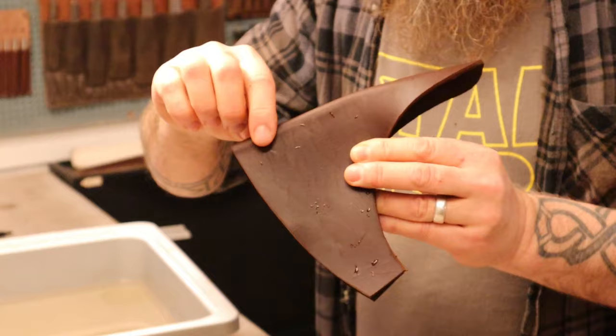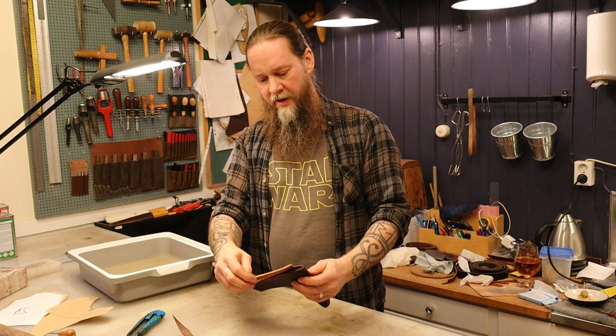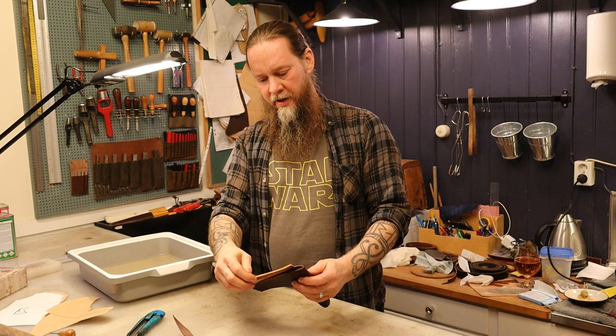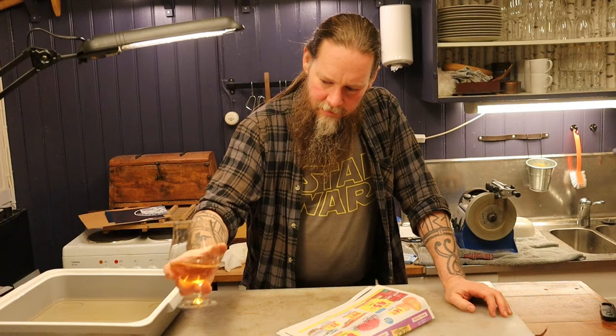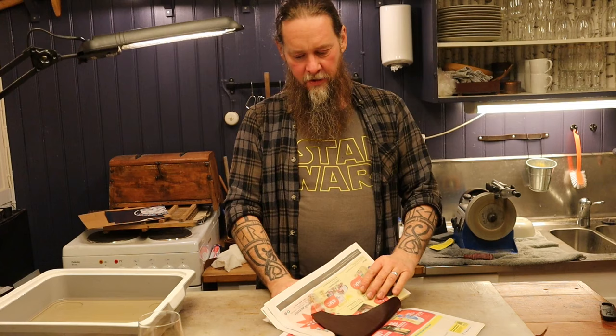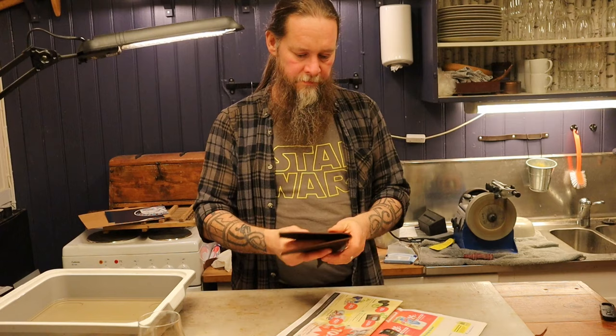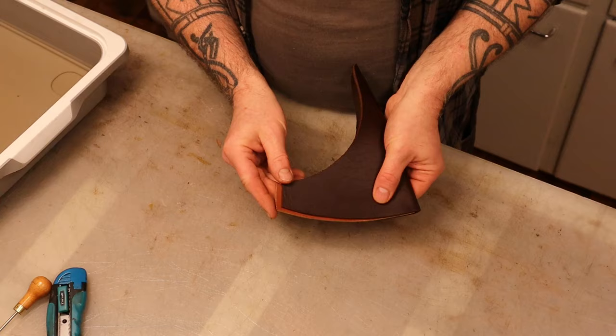Doing this when the leather is wet makes it retain the shape when it dries. Next step in the making of the sheath is to glue the little welt inside of the fold, but the leather needs to dry up a little bit before I do that. So I'm going to go upstairs and have some dinner and come back in a little while. That was dinner - mashed potatoes and a great stew. I put the sheath in some old newspapers to help it dry out slightly while I was away eating. Of course it's not dry yet, but it's not as wet as when I left it. It's a bit too long now because of the fold - there's a little bit sticking out so I have to cut away a little piece.